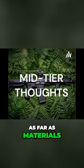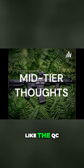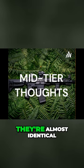Quality-wise, as far as materials, you're getting the same rifle. The QC might be a little better on the Ruger and the Smith, but other than that, they're almost identical.